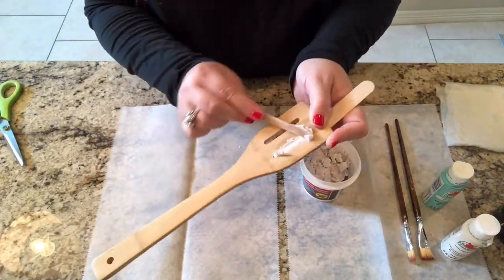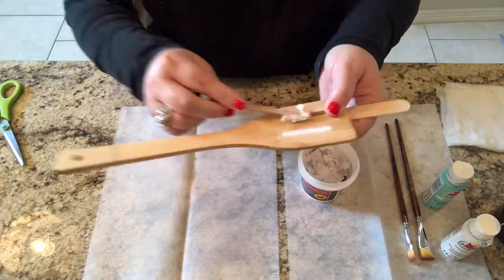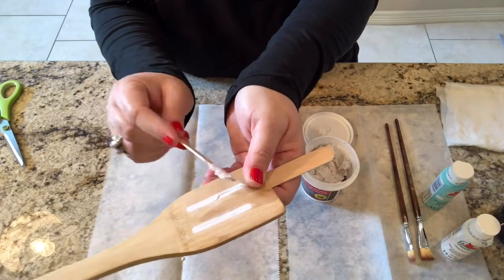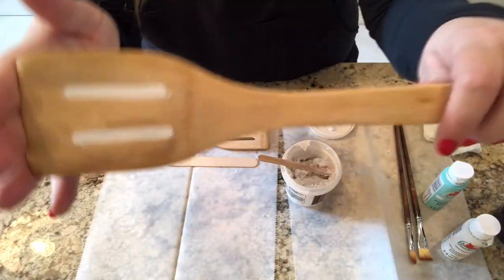If you already have some bamboo turners, you can use those that you already have on hand. The Dollar Tree does offer bamboo turners without slots, but unfortunately my store was out, so I improvised and used the spackle.